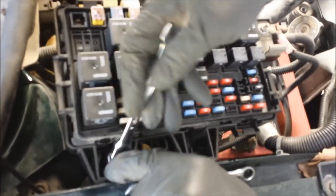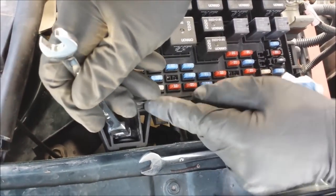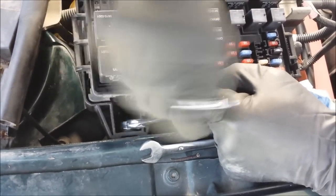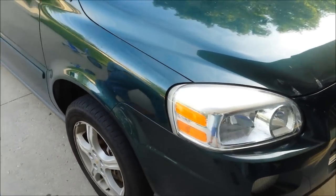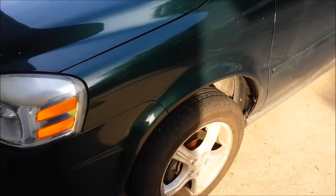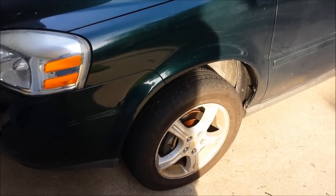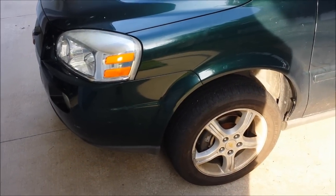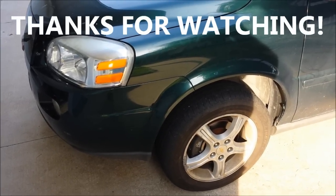You need to get a ratcheting wrench set — otherwise you will go insane. The wheels are back on and it's all closed up. That's how to change your strut assemblies on a 2005 Chevy Uplander. The same would probably also be true for a 2005 Buick Terraza because they're essentially the same car underneath the hood. Thanks for watching — if you have any questions, leave them in the comments and I will try to answer them, although I'm not a mechanic. We'll see you next time.